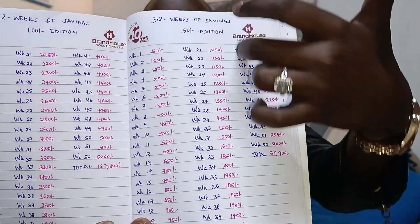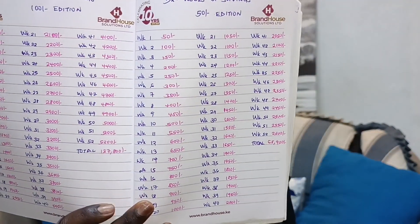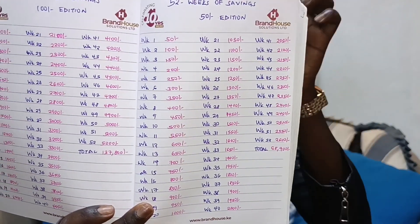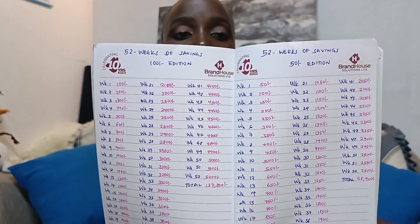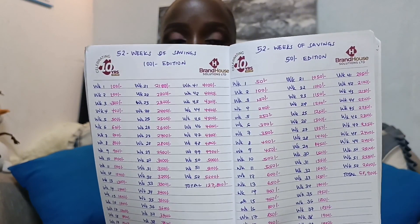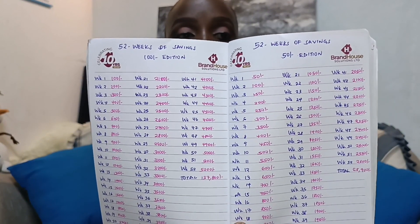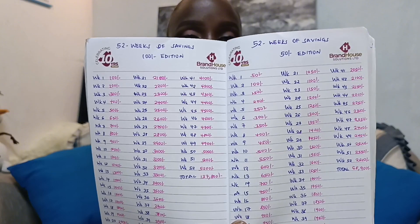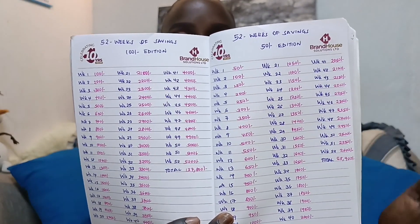I have my book here. As you can see on this page, this is the 50 bob edition and this is the 100 bob edition. Every single week it increases by 50. For example, week one is 50 bob, week two is 100 bob, week three is 150 — you can see the pattern. It increases by 50 every week until the final week 52, and everything is written there clearly.